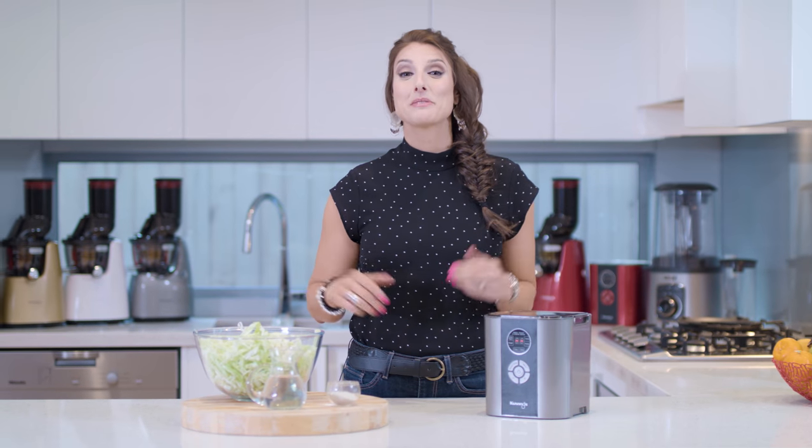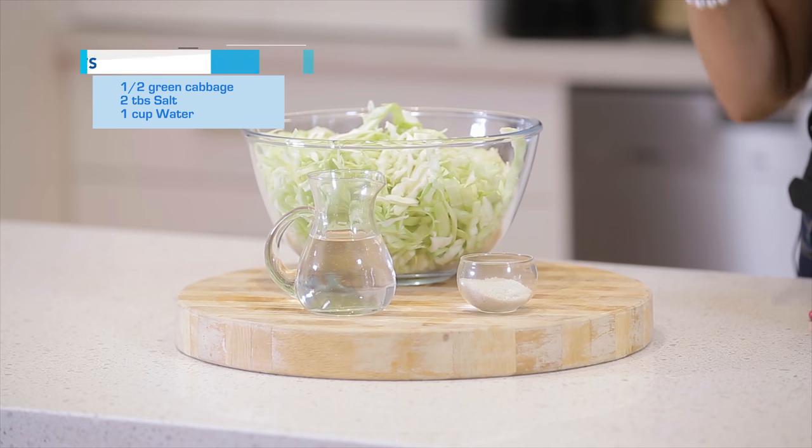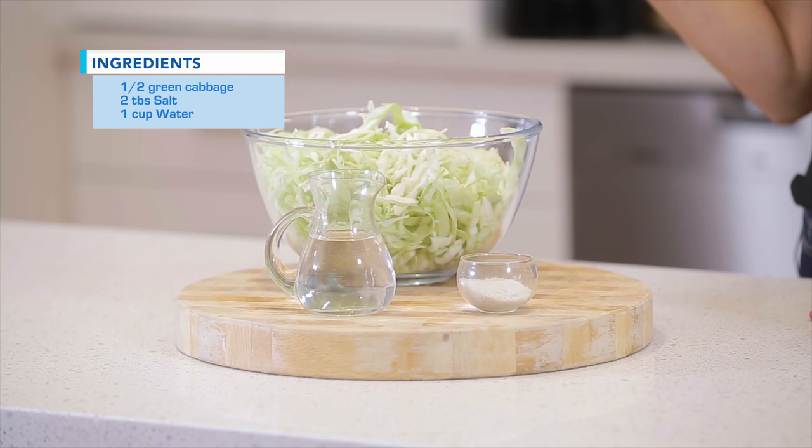Today we are going to be making one of the healthiest foods you can eat — delicious homemade sauerkraut — and it's really easy. All we need is a half a head of green cabbage, two tablespoons of sea salt, and some filtered water. Cabbage is really great for you, specifically your brain, but extra benefit does come from the fermentation process because it creates probiotics that we really want in our gut for gut health.